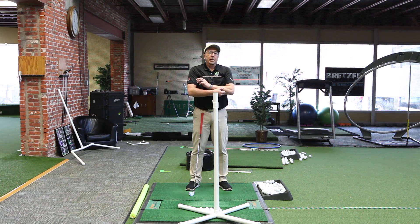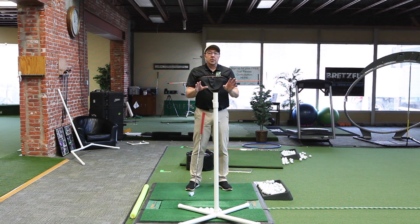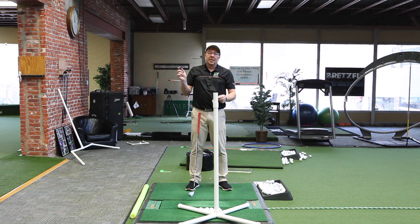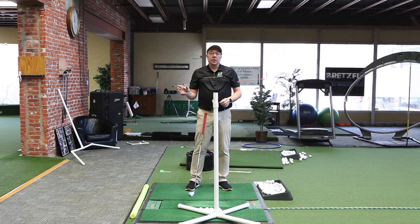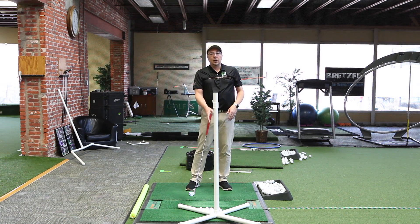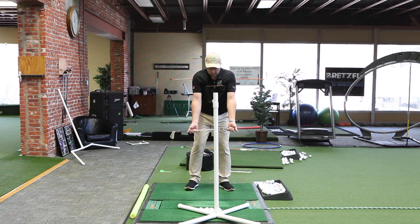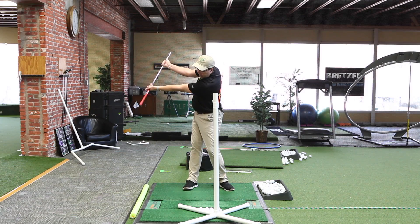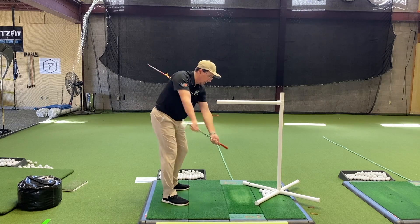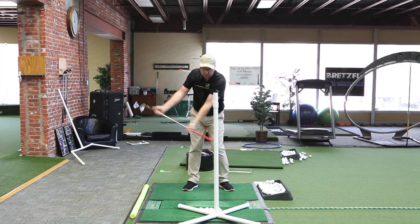Today's drill focuses and builds on the previous drill where we talked about turning or twisting, tilting and extending. This adds a little bit of a transition feeling to that drill and helps you stay in those tilts that whole downswing. The previous drill where we gripped the club like this and swung back — the club and that stick will be matching pretty close to those same tilts.